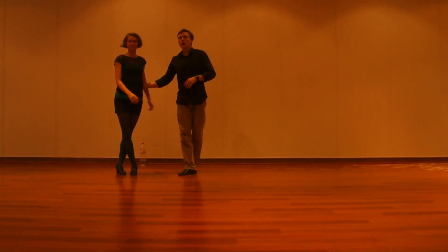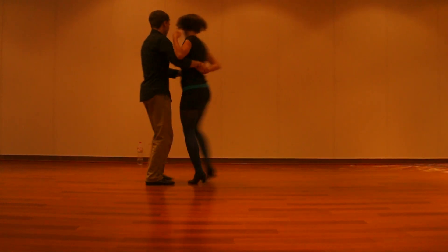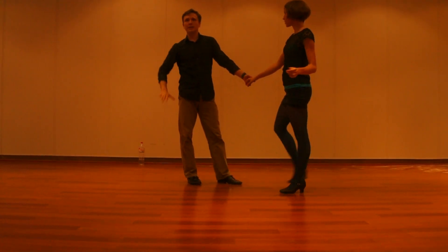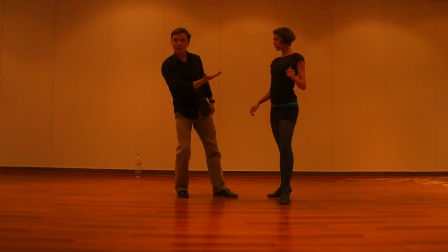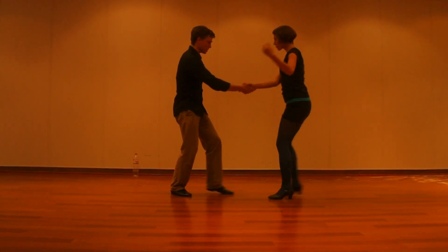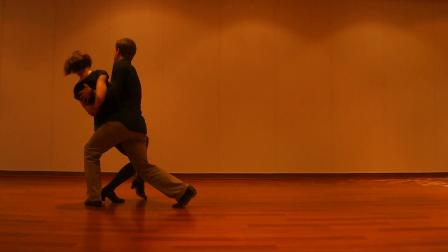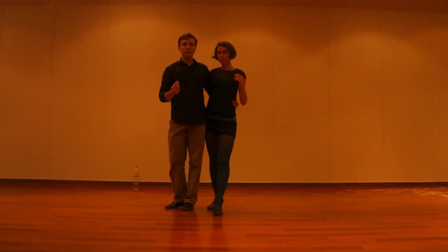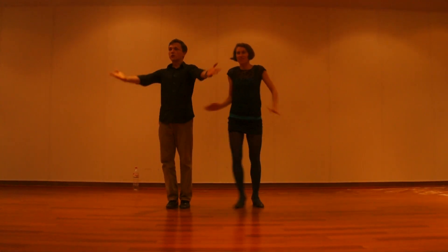A couple of things for everybody: keep the rotation going, you exit, you follow through. A nice little tip for the leaders — I like to rotate my hands so my palm is up. This gives me a better rotation for the follower to respond to, and then I get the left side of my body out of the way so that she has a very clear line. Very important there. I think that's it — good job everybody!